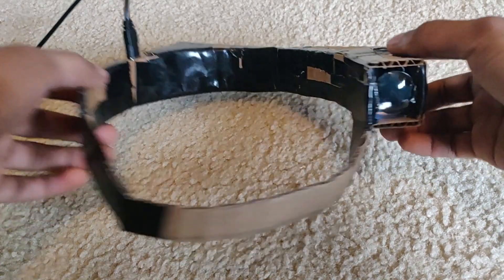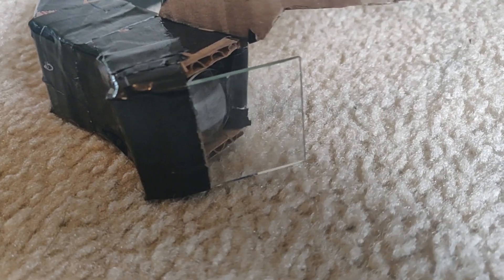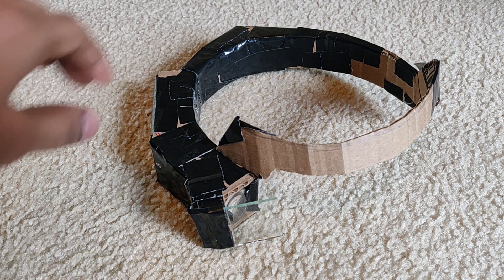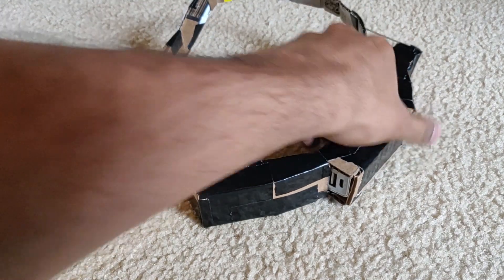If you look through the lens, you can actually see the display, albeit a little bit distorted. Finally, I added the glass. I had to adjust it a little bit to make sure that I could see the display at the edge of my vision. At this point the structure is pretty much done. To finish up, I wrapped it with some duct tape, which helped it hold together a little bit better, and it looks kind of nicer.